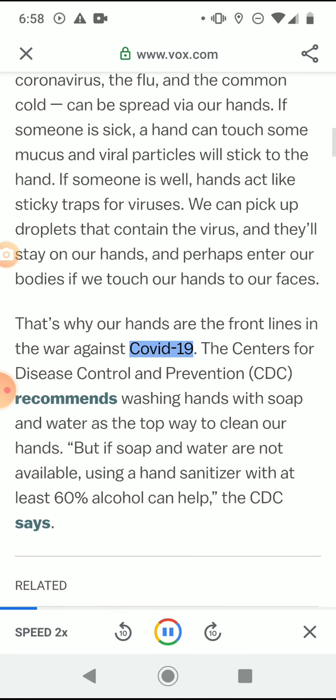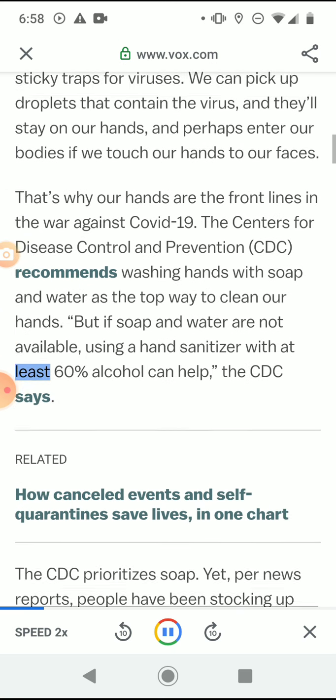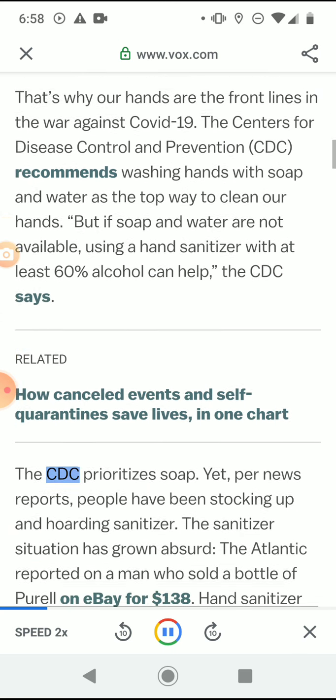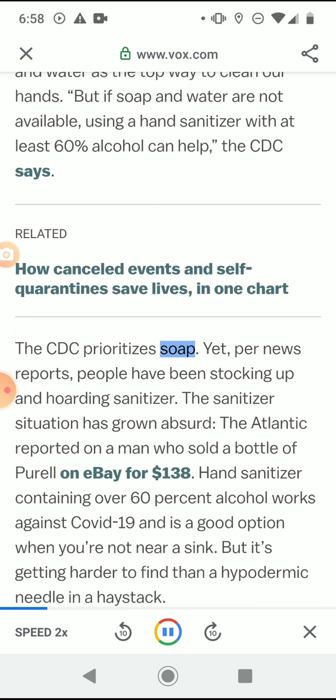That's why our hands are the front lines in the war against COVID-19. The CDC recommends washing hands with soap and water as the top way to clean our hands. But if soap and water are not available, using a hand sanitizer with at least 60% alcohol can help, the CDC says. The CDC prioritizes soap.